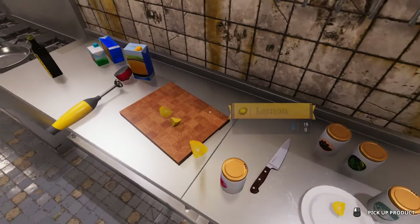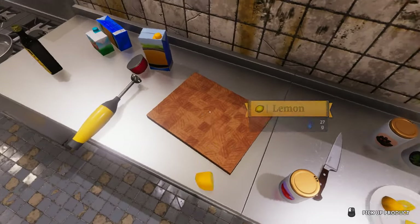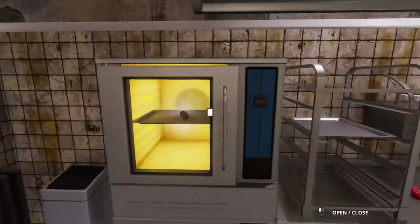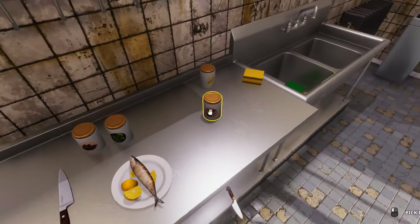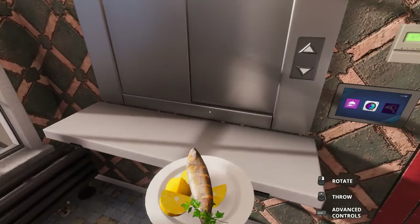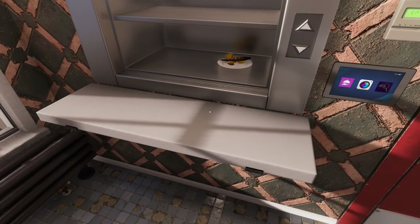Beautiful. Just gonna take all the lemons and place them on there preemptively — save some time and kill some time for that trout to cook evenly all the way around. Now we gotta... some of this horseradish is getting on the lemon. That's fine. Beautiful fish on some lemon. Mwah! Send this shit out.